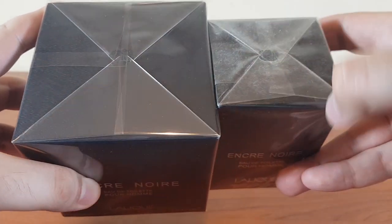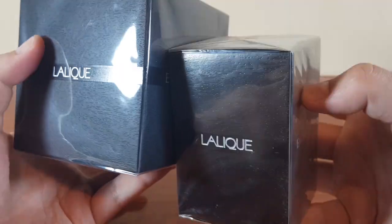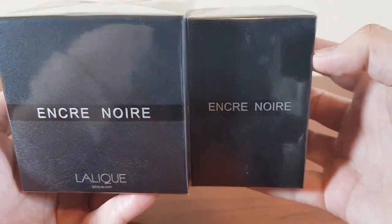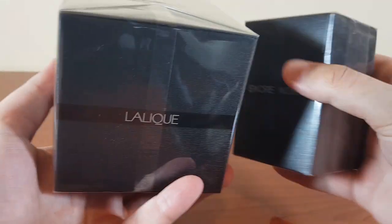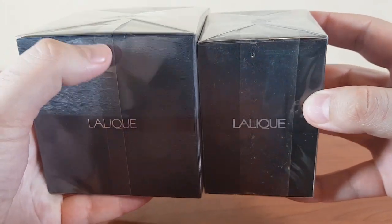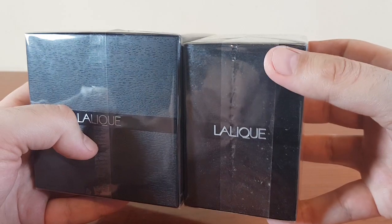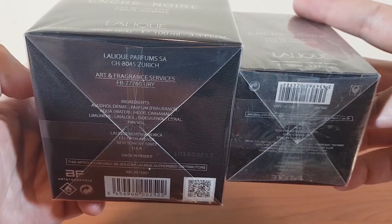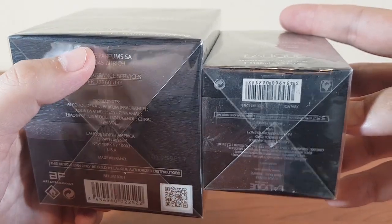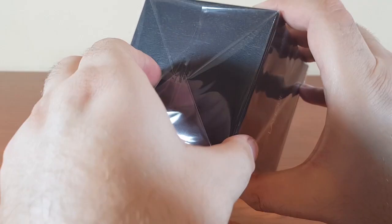As usual, the counterfeit comes wrapped with a bad cellophane that has this whitish dust underneath it. Look how good the folding of the cellophane is on the authentic — it falls right here, really subtle. Look how ugly it is on the fake. This is the bottom — once again, perfect folding on the authentic, but really ugly and messy on the fake.